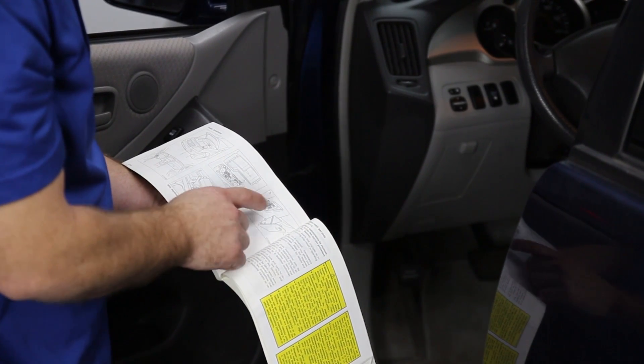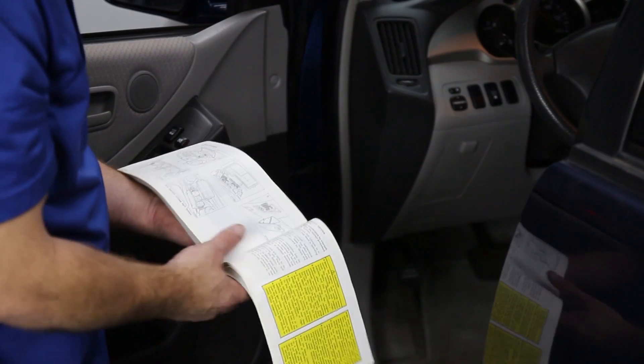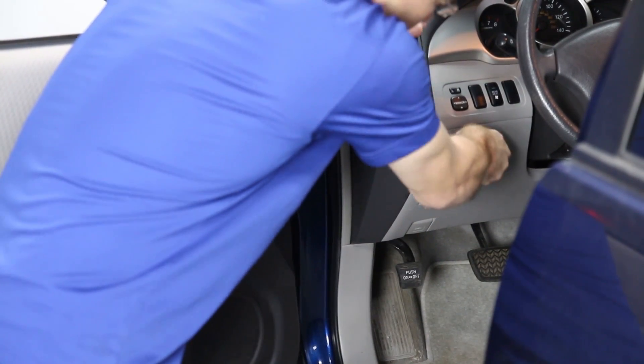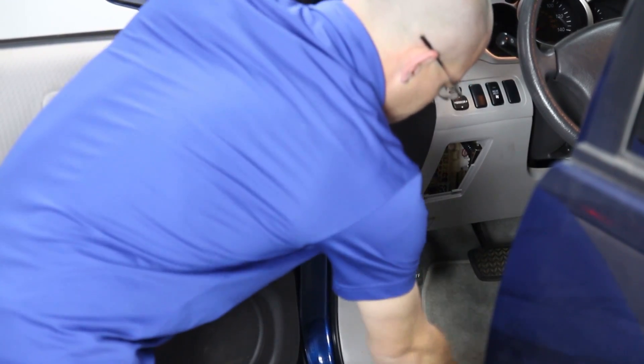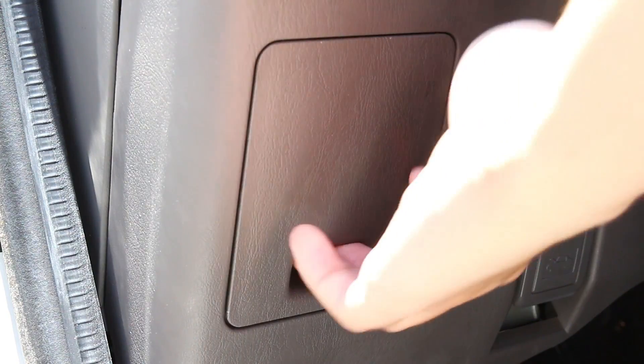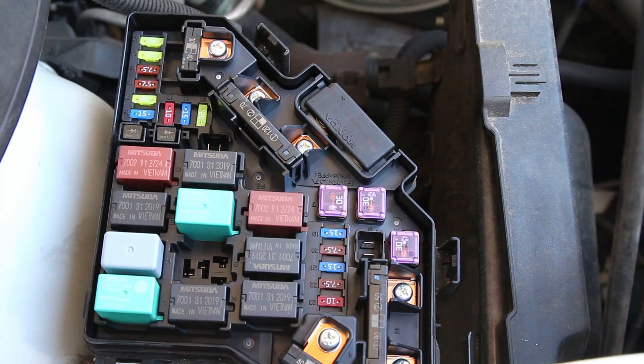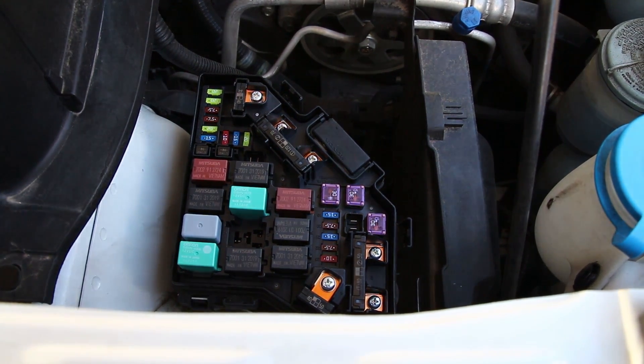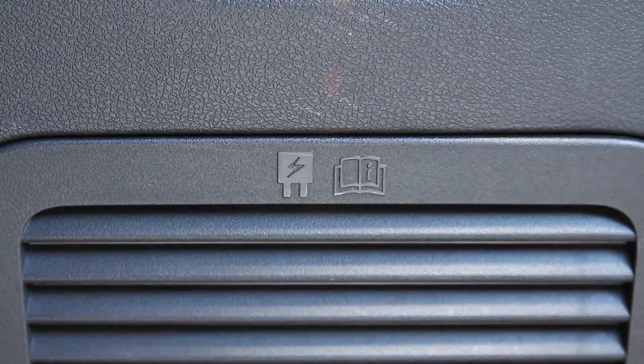Referencing the owner's manual, locate the area which contains the fuse box. In most vehicles, the box is located behind an easily removable panel or cover. However, it could be behind the glove box, behind a kick panel in the driver or passenger side footwell, or under the carpet or the floorboard of some vehicles. To help you identify the fuse box, there may be a fuse or lightning bolt symbol on the cover.